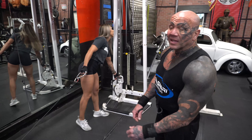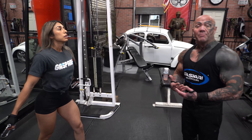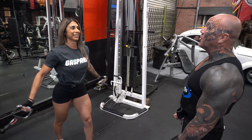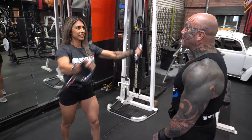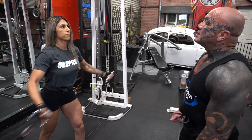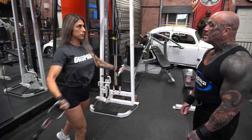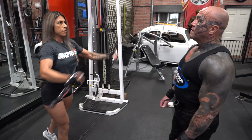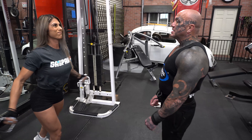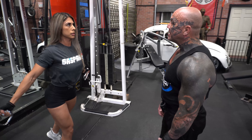All right, here we go, Team Immortals — we are on the last set, best set, finishing up this great exercise. She's going to get 10 and 10, really getting that upper pec development, really tying it together. Looking good, baby. Three, four, five, six, seven, eight, nine, ten — one, two, three, four, five, six, seven, eight, nine. Amazing.